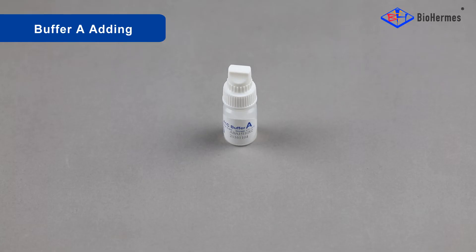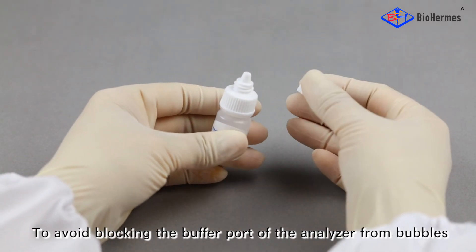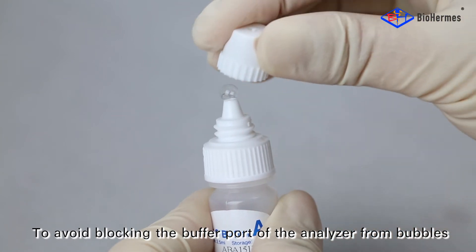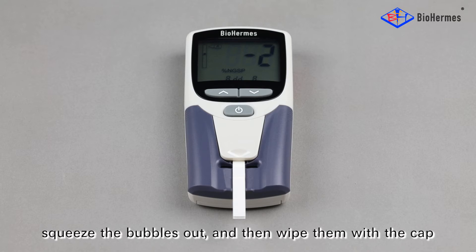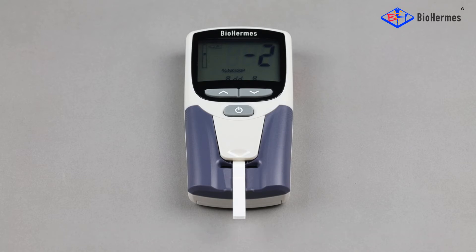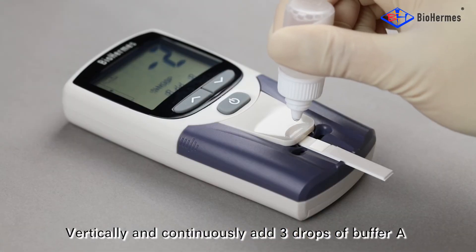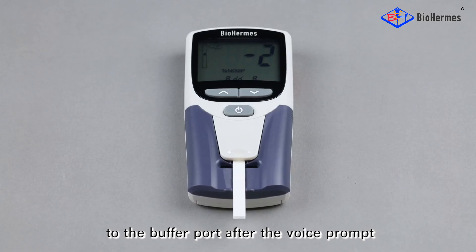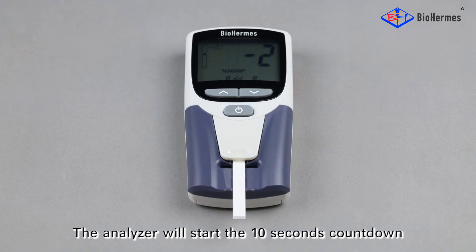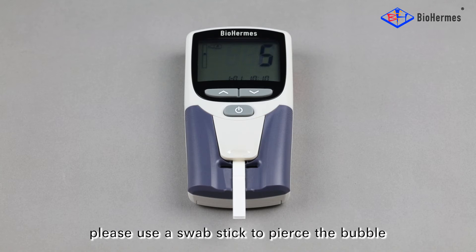Buffer A adding: Unscrew the upper cap of the buffer vial to open it. To avoid blocking the buffer port of the Analyzer from bubbles, squeeze the bubbles out and wipe them with the cap. Vertically and continuously add three drops of buffer A to the buffer port. After the voice prompt, the Analyzer will start the 10-second countdown. Note: if a bubble blocks the buffer port, please use a swab stick to pierce the bubble.